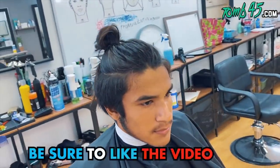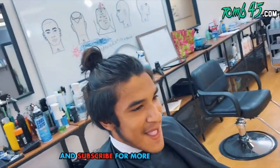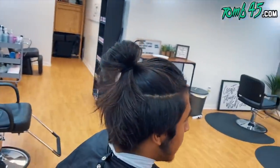About to do a major transformation here. Had the undercut — his dad chopped it off out of nowhere. We're going to turn this into a fade and kind of slick it back. Let's get started.